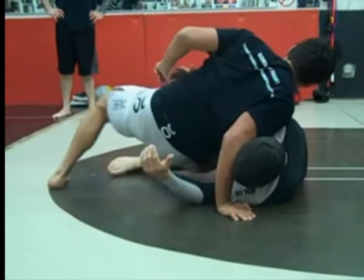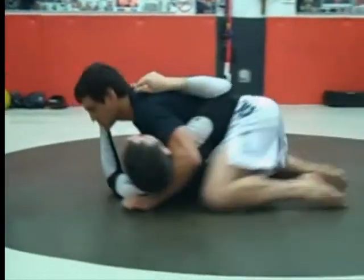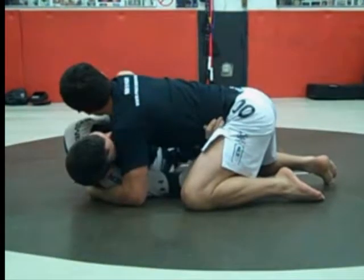As soon as he did that, he's about to get to his knees — pull the leg over and switch. One more time, good. Let him just do this as a drill.